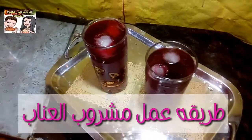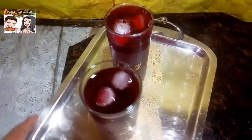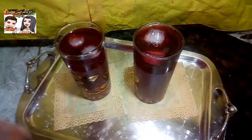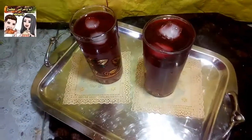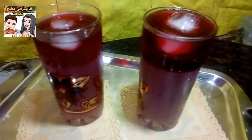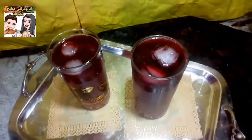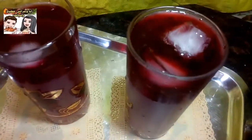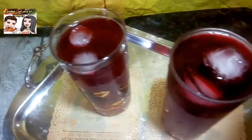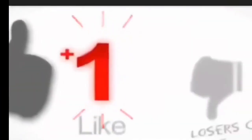مشروب العناب المركز هنعمله بكل سهولة وببساطة، وبعد ما أي حد يشوف الفيديو ده يقدر ينفذه ويعمله ويشيله عنده في التلاجة. بس قبل ما نقول إيه هي مكونات مشروب العناب المركز، ما تنسوش تدعمونا عشان نستمر. اعملوا سبسكرايب، لايك، وشير، واشتراك في القناة، وفعّلوا الجرس عشان يجيكم كل جديد.